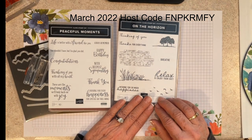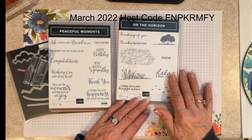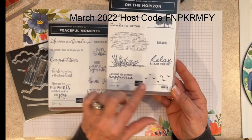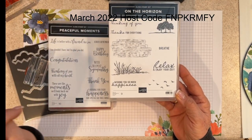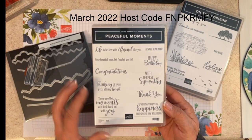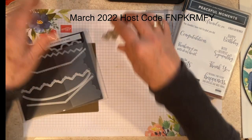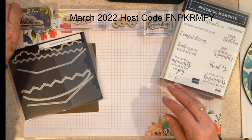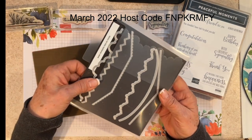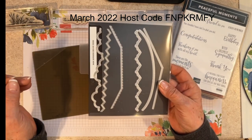The products I'm going to use today is the stamp set called On the Horizon. This can be found in our January through June mini catalog — lots of great sentiments and some great stamping elements. Today I'm going to be using the grassy stamp along with the birds and I love the 'Thinking of You' sentiment. The other element I'm going to be using is the basic border dies — these are awesome in that you can add a lot of really fun design to your greeting cards and envelopes with the stitched dies.